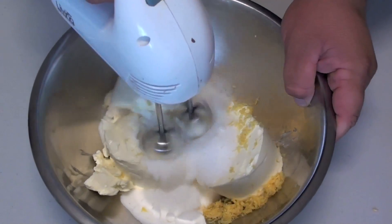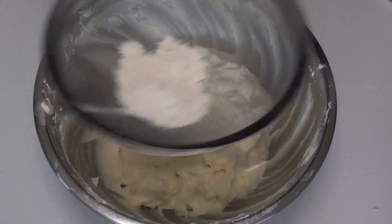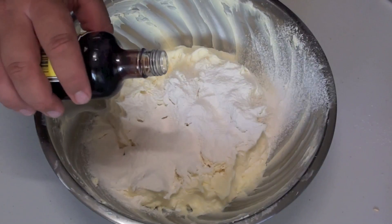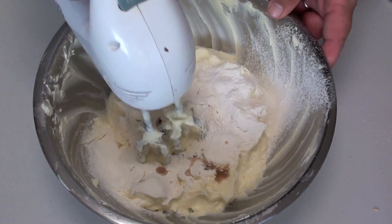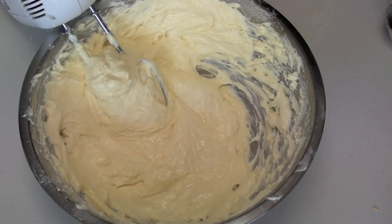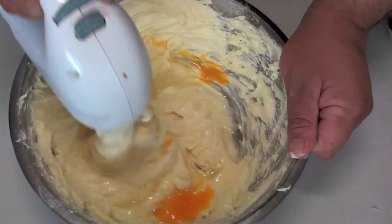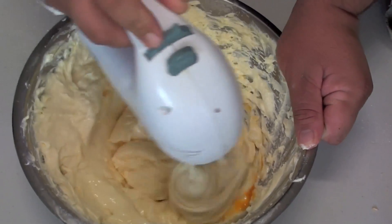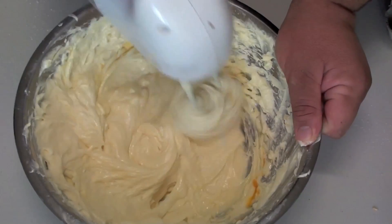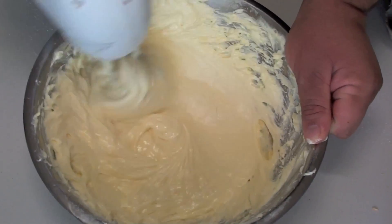Now we're just going to beat this until it's well combined. Next we're going to sift through our flour and our vanilla extract, and give it another quick beat just to combine the ingredients. Next we're going to start cracking our eggs — one at a time. Crack one in, mix it, then crack in the next one and mix it through, and so forth. The reason we're doing it this way is because it will also help prevent the cheesecake from cracking while cooking. Just make sure it's completely combined all the way through before starting on the next egg.